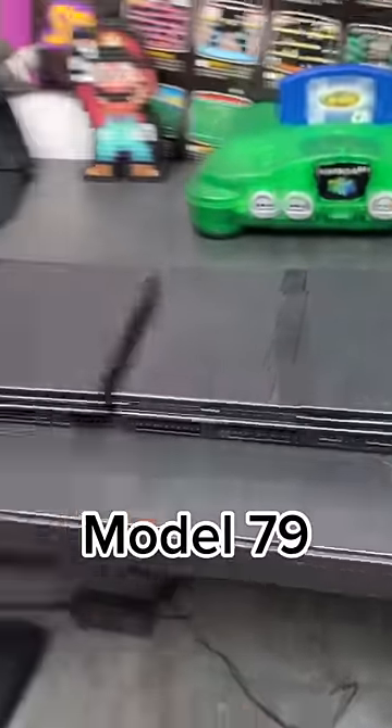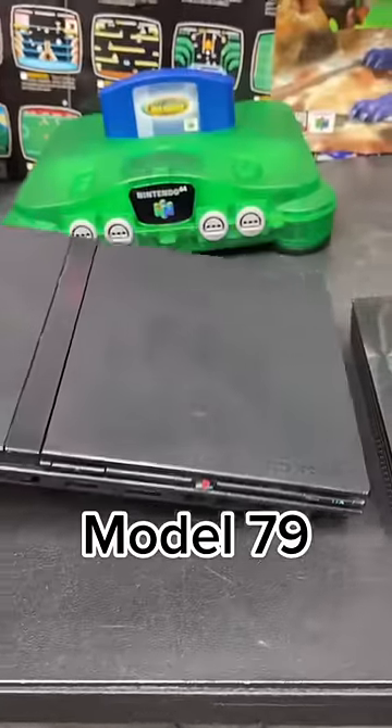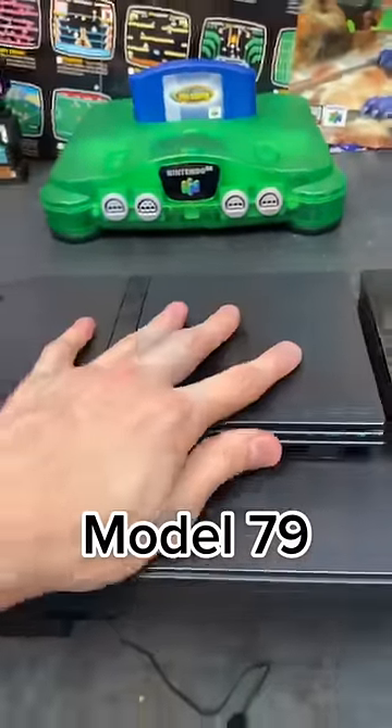The third one is actually much lighter than the other three, because they removed a lot of the internal metals that made this thing heavy, so it weighs significantly less.